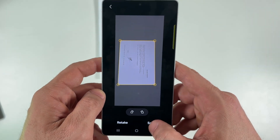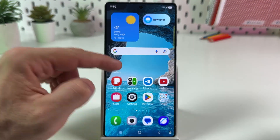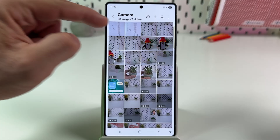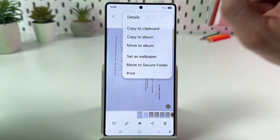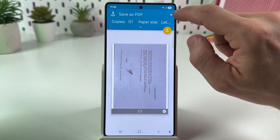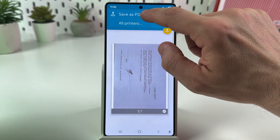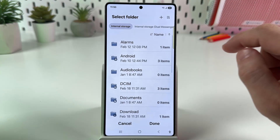Now adjust the corners and tap on save. To convert your image into a PDF, go to the gallery, open the recent album or camera album, select your image, tap on the three dots at the top right, tap on print, and select 'save as PDF' from the menu. You can expand the menu by tapping on the arrow, then select 'save as PDF' and tap on the yellow icon.